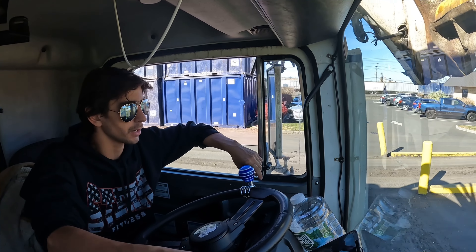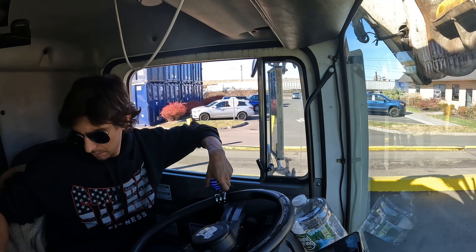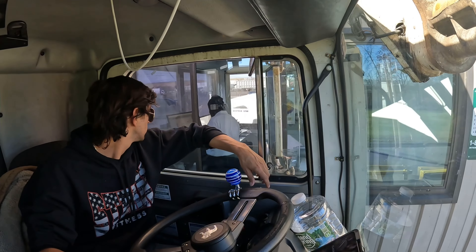So we scale in. Basically, we get our weight, give the paper to the guy at the scale. Dump it, scale out, weigh it again, get the weight difference, pay the bill.